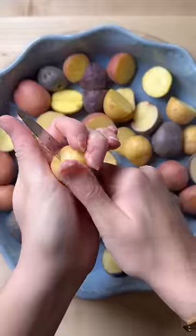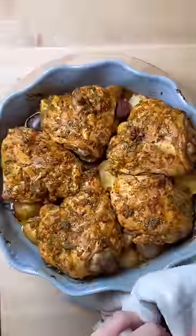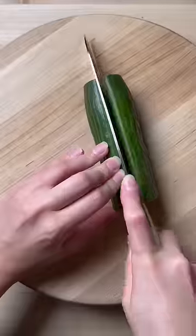Add baby potatoes to a baking dish, drizzle with oil and salt, then toss so the potatoes are nicely coated. Lay the marinated chicken over the potatoes, making sure the skin side is facing down. That way, when you flip the chicken halfway through baking, the skin side is facing up at the end, which helps get the skin nice and crispy.